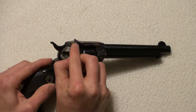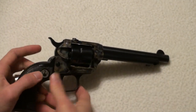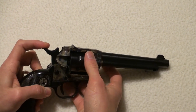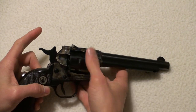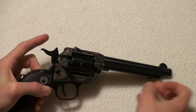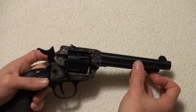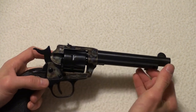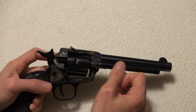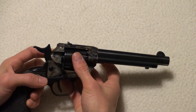To eject the shells, you cock the hammer back — actually two clicks — and the cylinder rolls free. Then you spin it, rotate to an empty chamber, and you can eject your shells.